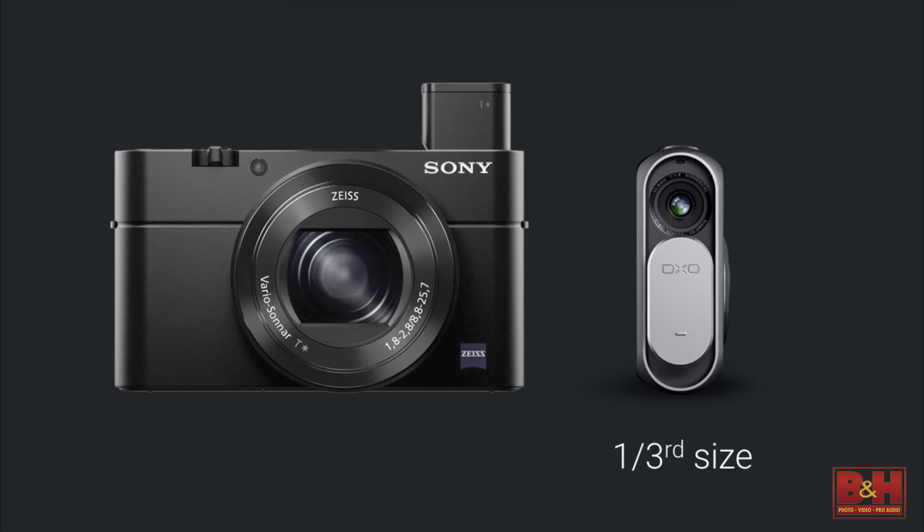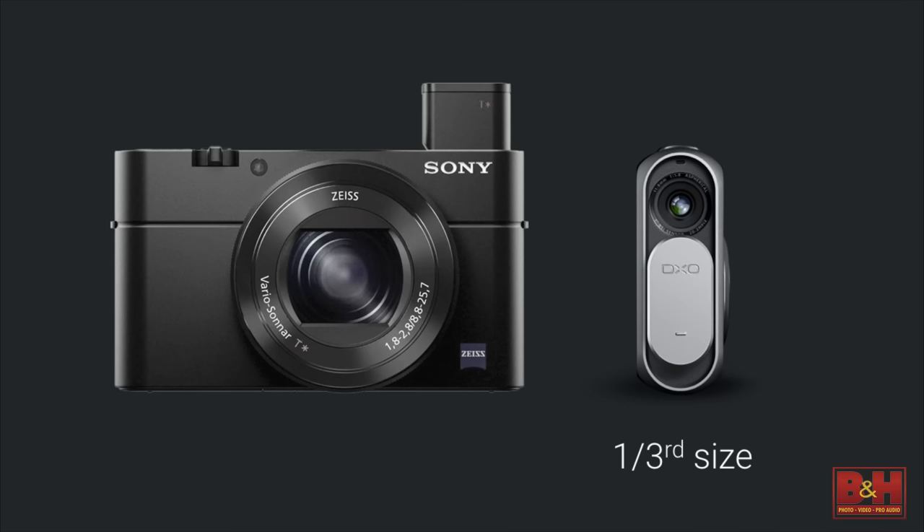When David first held the camera and asked what size sensor is in there, I told him it's a one-inch format sensor — he didn't believe it. The DX01 uses exactly the same one-inch format sensor as the Sony RX100 III — the very same sensor — but designed into an incredibly compact package. It's amazingly portable.